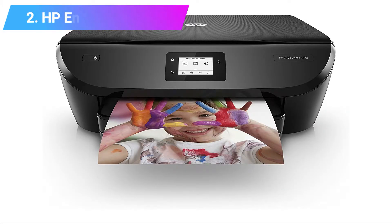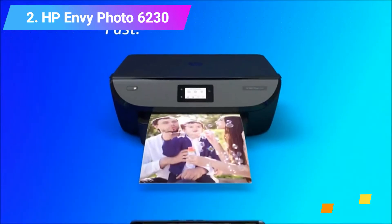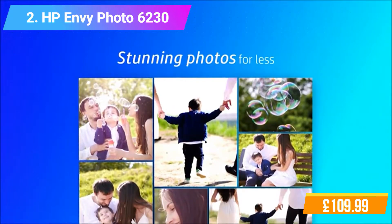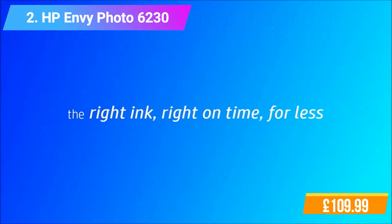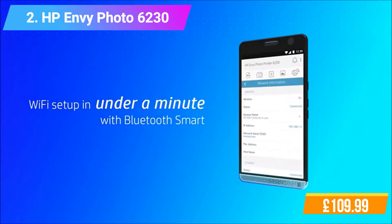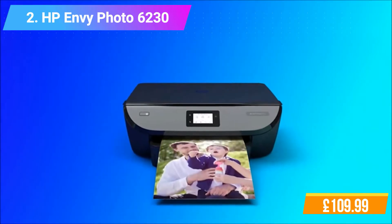Number 2: HP Envy Photo 6230 All-in-One Wi-Fi Photo Printer. Features and Functions: Print, Scan, Copy, Web, Photo. Print Resolution up to 1200 x 1200 rendered DPI. Mobile Printing Capability: HP ePrint, Apple AirPrint. Memory: Standard 256 MB DDR3. Connectivity: Standard 1 High-Speed USB 2.0, 1 Wi-Fi 802. HP's most versatile printer for home. Speed through multi-page print jobs with automatic two-sided printing.